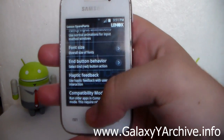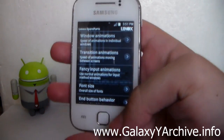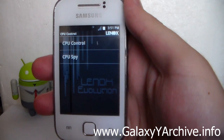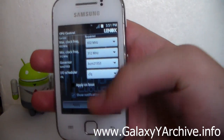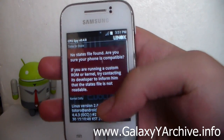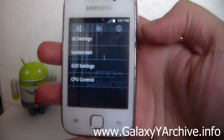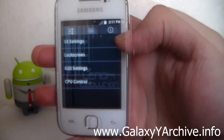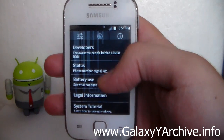You also have compatibility mode, haptic feedback, and button behavior settings — some you should be familiar with. Then there's CPU Control, which opens the No-Frills CPU Control app, and CPU Spy, which opens the CPU Spy app. In the last tab we've got some system information.